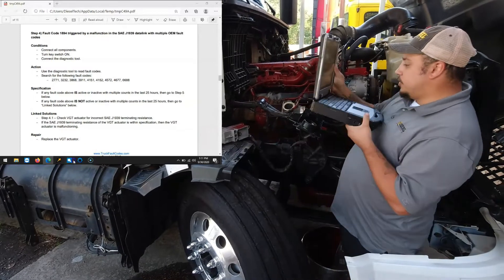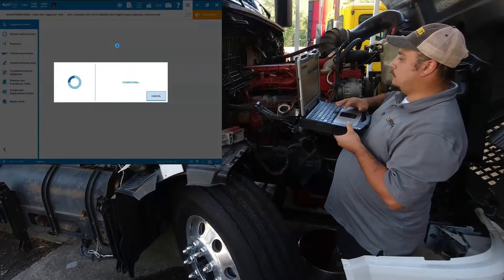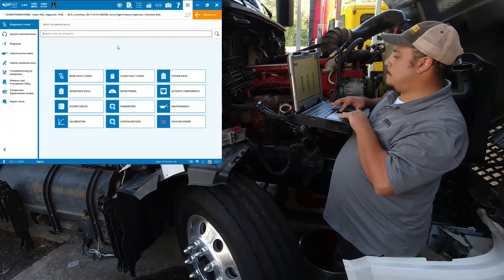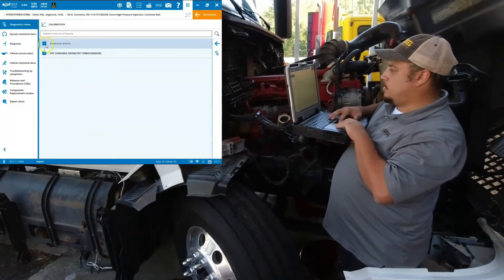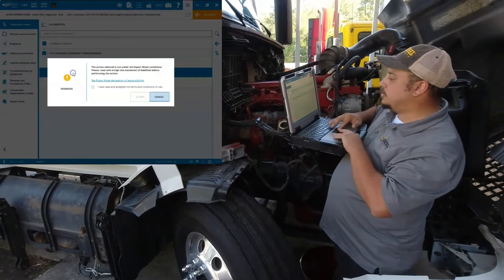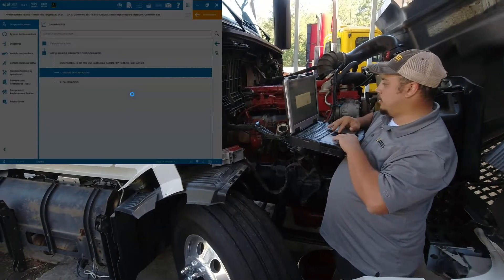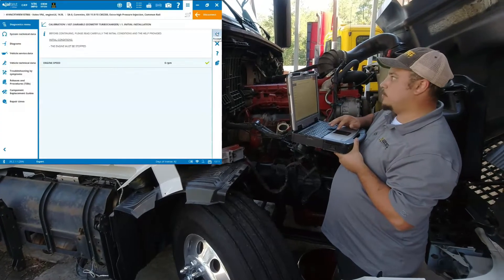First thing we need to do is get into our ECM. We'll go to our calibration tab, expand all actions, and we're going to go to our initial installation. You will be prompted for your expert mode code there.